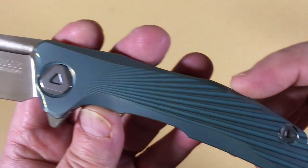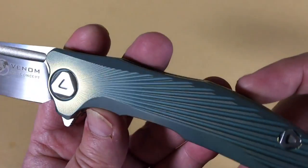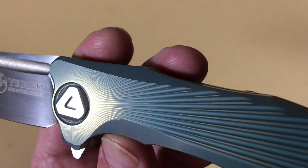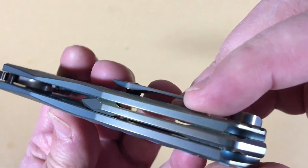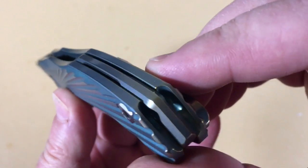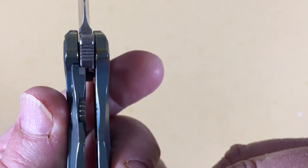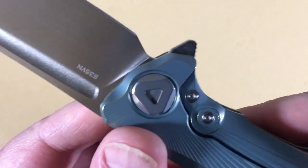I was just so blown away when I saw those triangle hardware pieces — such a nice design cue. Look at the radiating ribs that come out of that pivot area. It's a thing to behold. Look at that backspacer — it's milled with a stylized detail. Titanium frame lock insert, right flipper, about 25% lock-up.